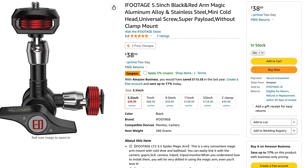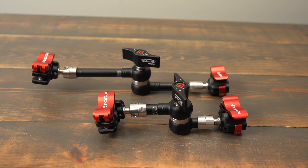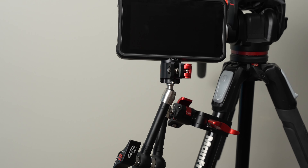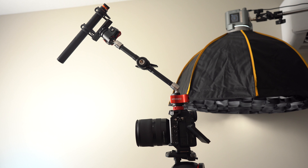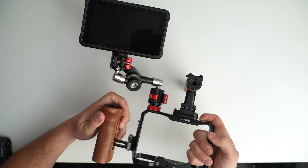iFootage also makes these without the quick release on the end if you want to save a little bit of money, but I really recommend buying the version with the quick releases because they work so well. I would get the 11-inch version if you want to use it with a tripod and mount a video monitor on it or even use it as a mini mic boom arm. And I would buy the shorter magic arm if you just want to put a monitor on top of your camera rig or camera cage.